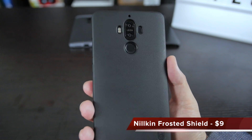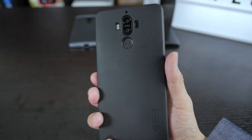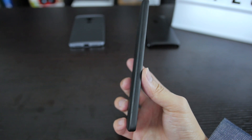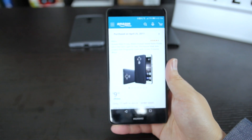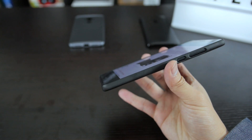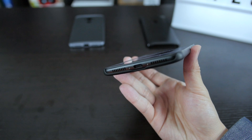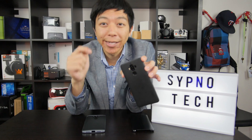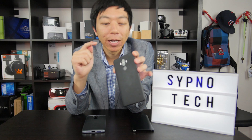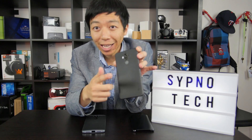Well, obviously, since I saved this for last, it has to be this one. This is the Nielken Huawei Mate 9 case in matte black. The first thing is that it is very thin — it looks like it's not even on the phone. It's definitely a very sexy case if you like minimalistic cases that don't protrude too much. When I first showed this to Lita, she didn't even know the case was on. The texture is different though.